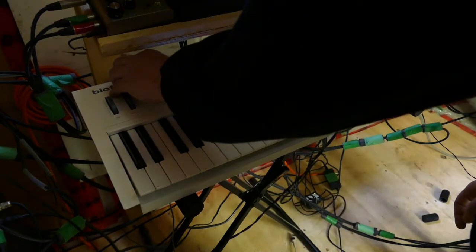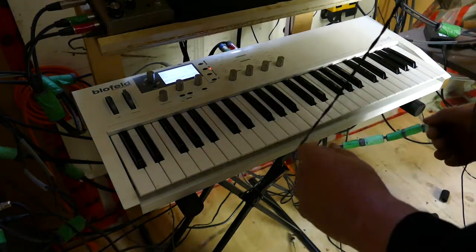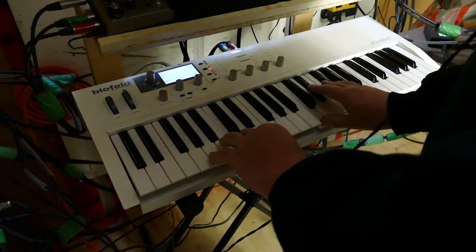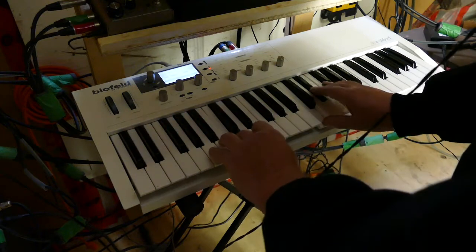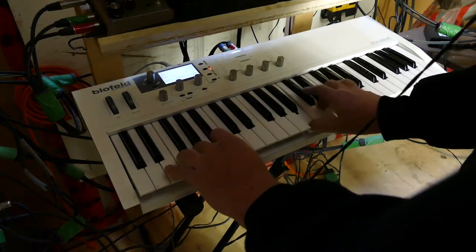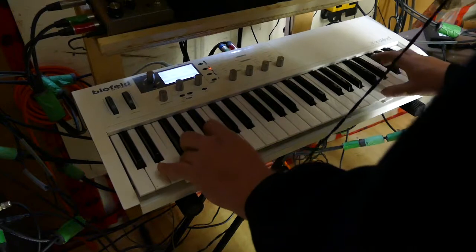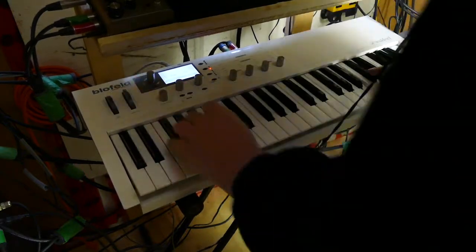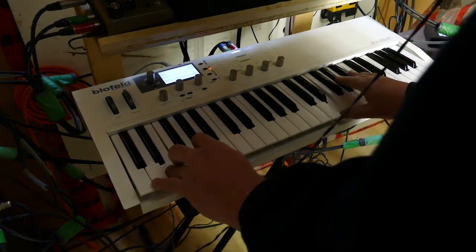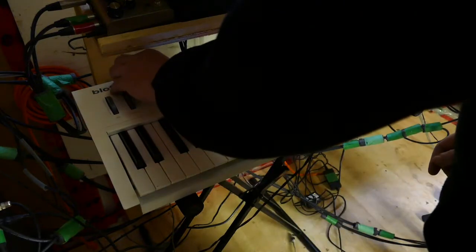These are all FCOs, which means finger-controlled oscillators. They don't make sounds unless the fingers hit the keys. An old concept. This one's called Cool Vibes.